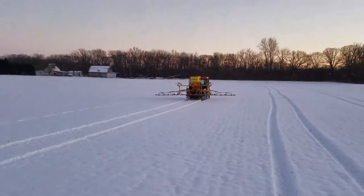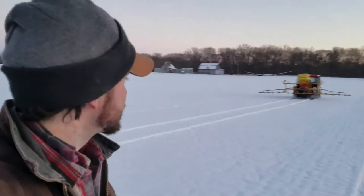Moving across the swath — this was at full speed, so right now we're running roughly eight miles an hour. Already in the next swath, so there you go — even seed all the way across, which is what we're going for.